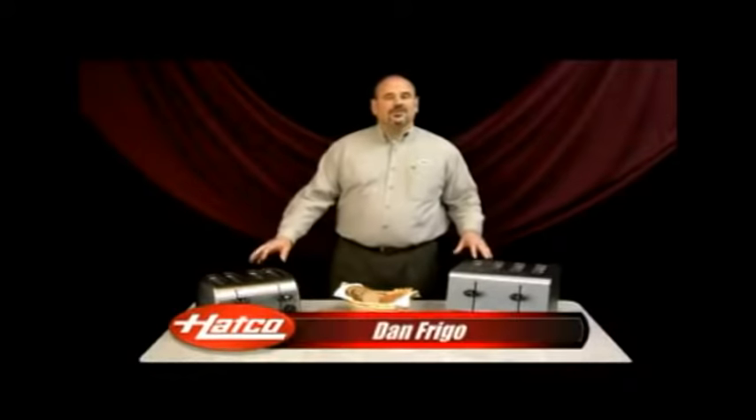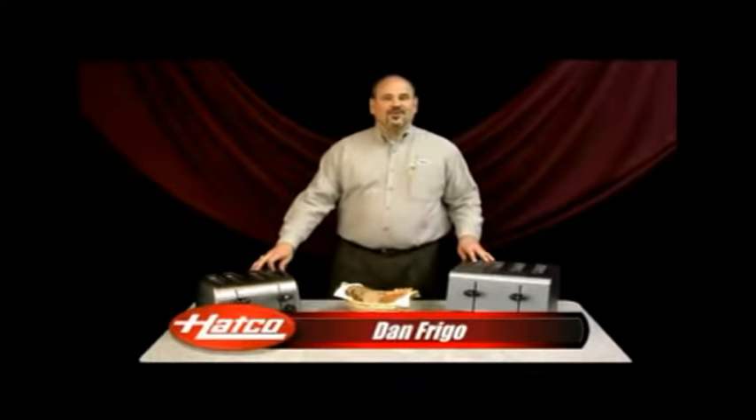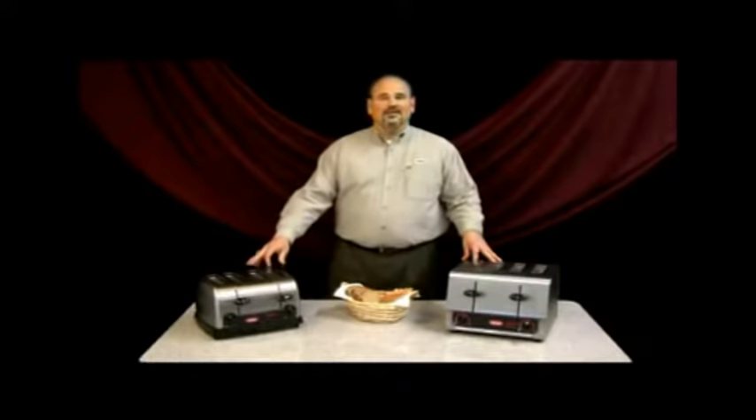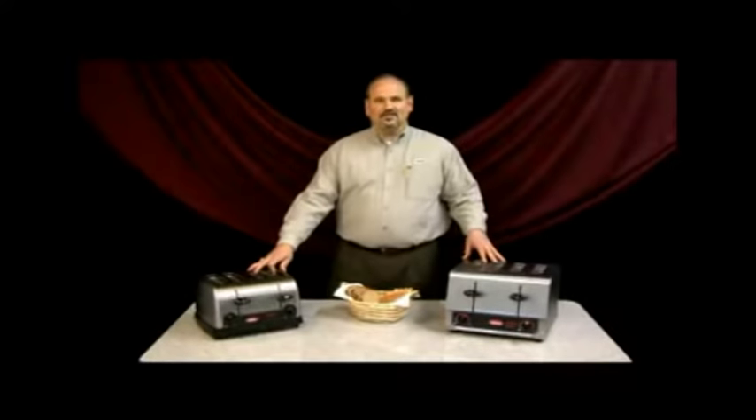Hi, I'm Dan Frigo, Eastern Regional Sales Manager with the Hatco Corporation, and I'm here today to tell you about our pop-up toasters that we introduced earlier this year. I have with me two different models: a TPT120 on my right and a TPT208 on my left.